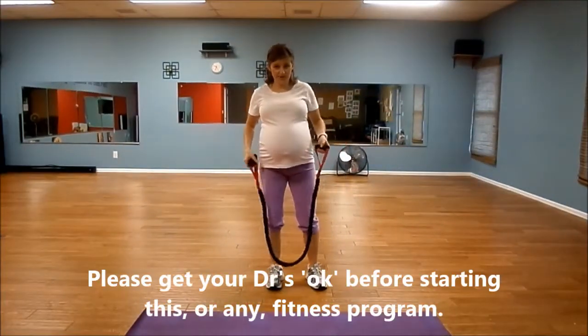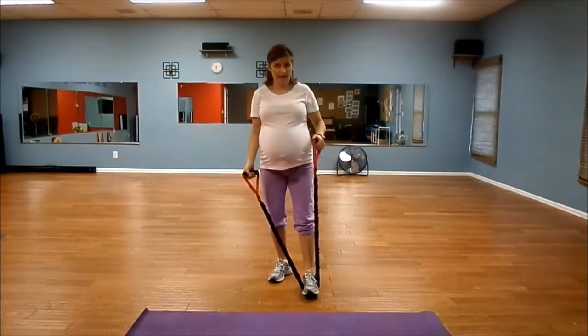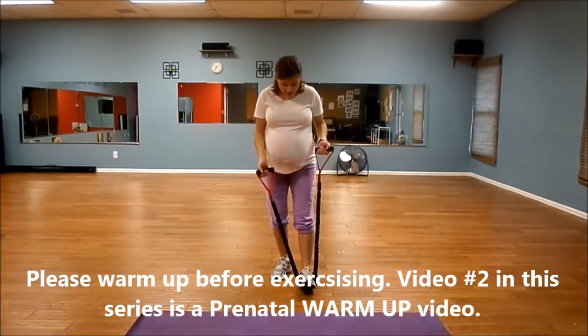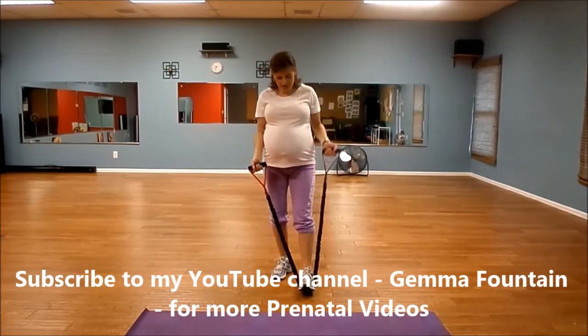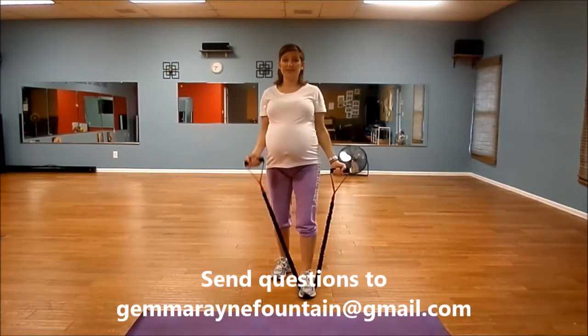Another band exercise we can do is just bicep curls. I like to step with just one foot on the band, stagger my feet, shoulders back, chest lifted. I make sure my foot is right smack in the middle of the band, because if it's off center, one arm's going to work harder than the other. Shoulders back, chest lifted — just easy bicep curls.